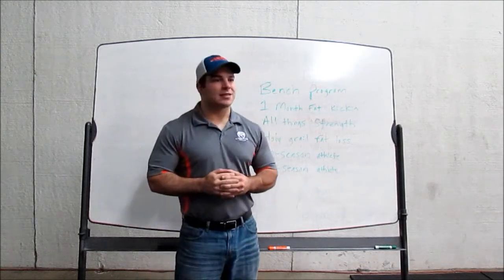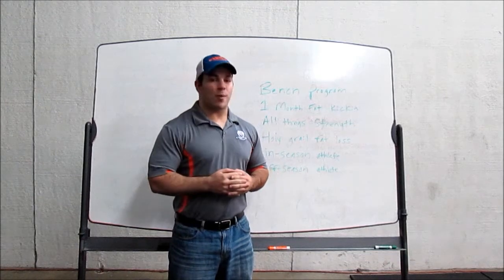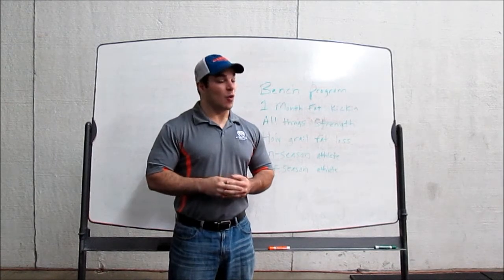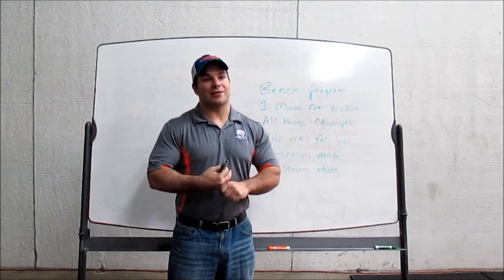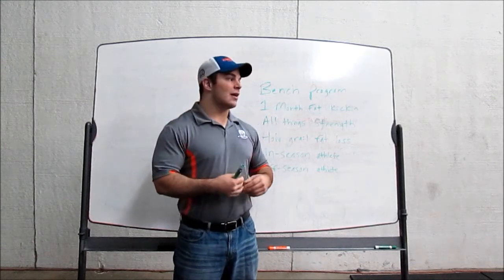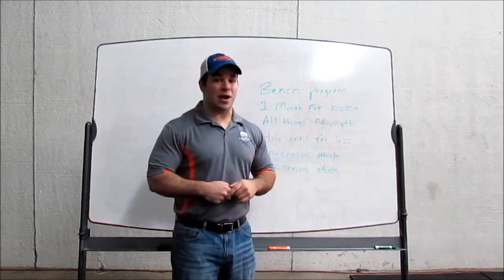So really what this is, it's one month to kind of test me out, to see if you guys like what I'm about, see what my programming's all about, or it's to see — we've got beach season coming, maybe we've got something you want to look good for, a vacation, you've got to get in shape real quick for a season, whatever it is — you just want to really speed up the process of your weight loss.